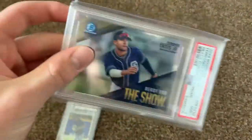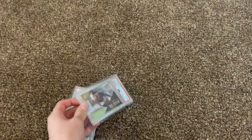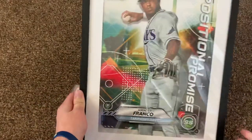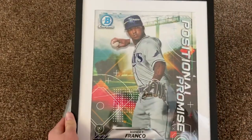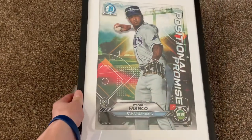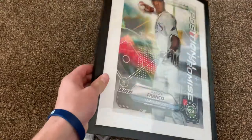Not out of a number. Next we got a big Wander Franco card, Bowman Chrome. This is really nice — big Wander Franco, Tampa Bay Rays.